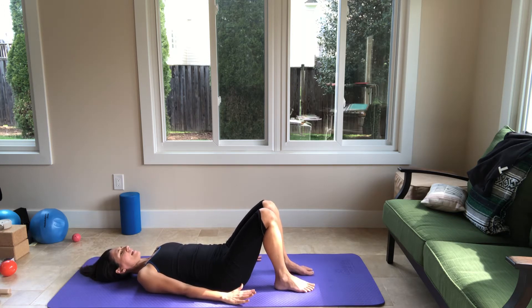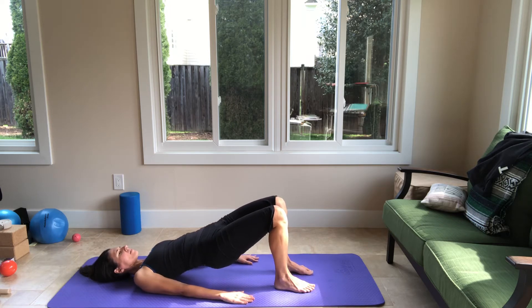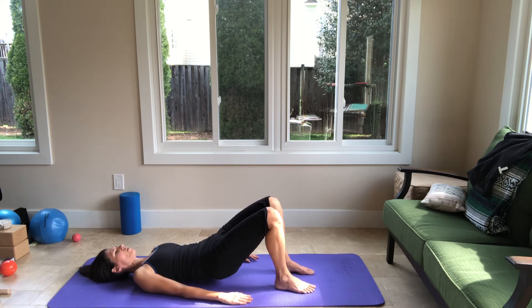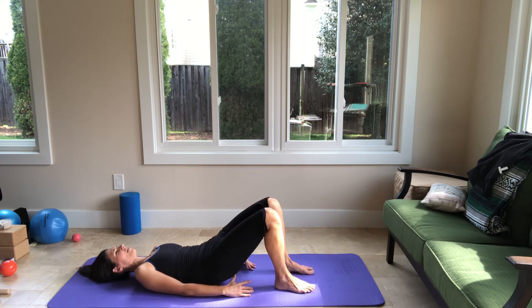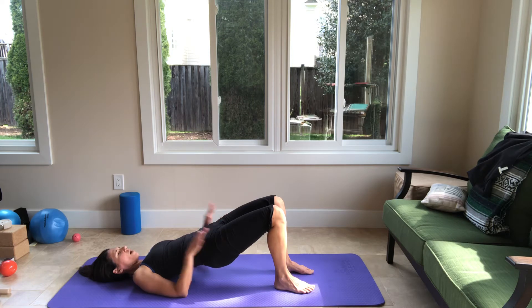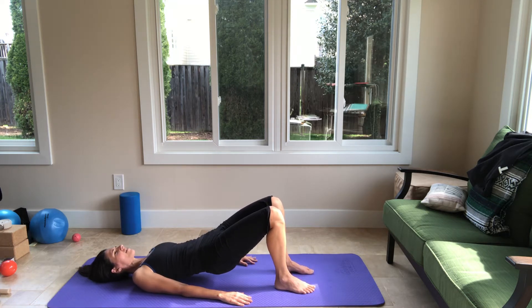Inhale at the bottom. Exhale — press all four corners of your feet down, keep weighting all four corners as you lift your pelvis, articulating your spine up. Neck is relaxed. Inhale at the top. Exhale, articulate your spine down with your shoulders open, your neck relaxed, and now put your pelvis down. Just three more — tilt your pelvis, flatten the spine, then start lifting the pelvis. Feel the power of your glutes and hamstrings. Hips open at the top, knees reaching forward over the toes. Inhale, and exhale, articulate down.